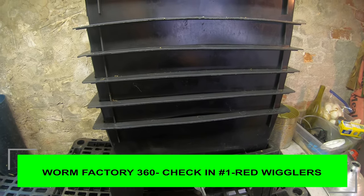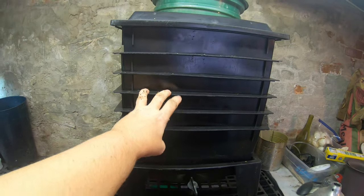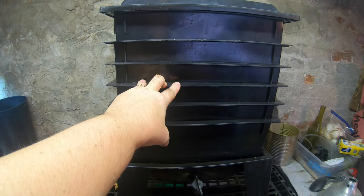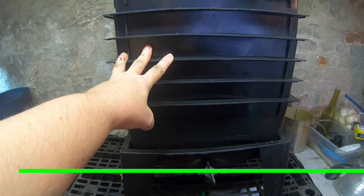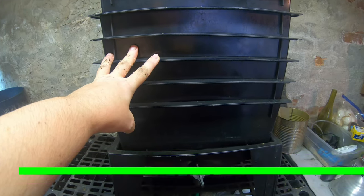Today I am going to look in on my red wigglers for the first time since they got into their high-rise. I am going to do this a little bit piecemeal because this is up on a shelf and I'm gonna have to take it down in order to video it. So let's get that under the light and see what they are doing.